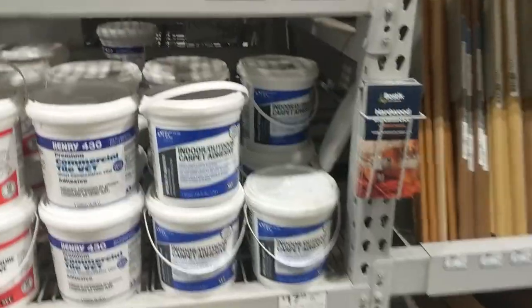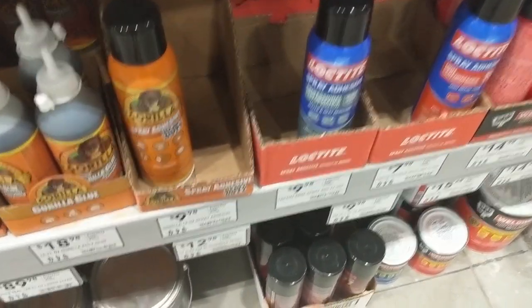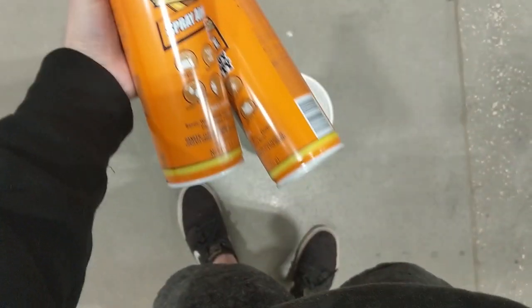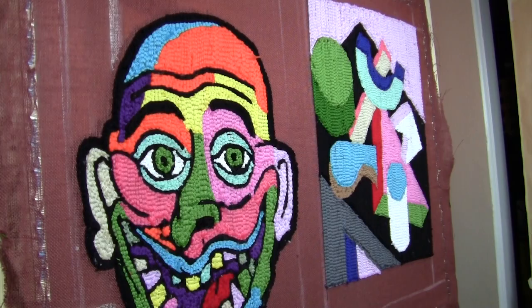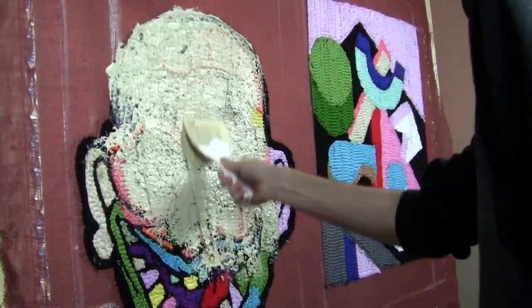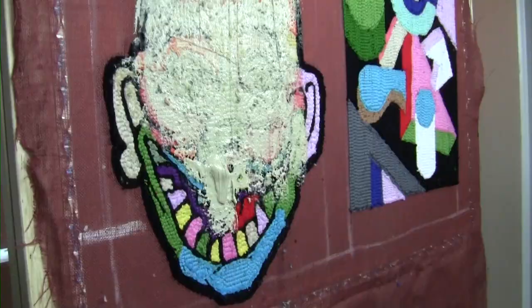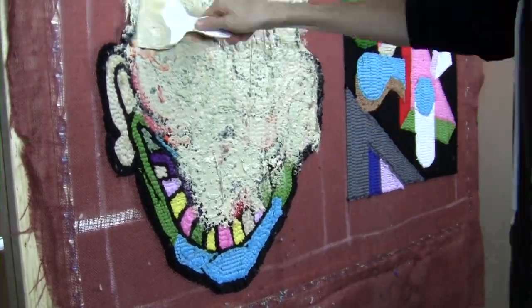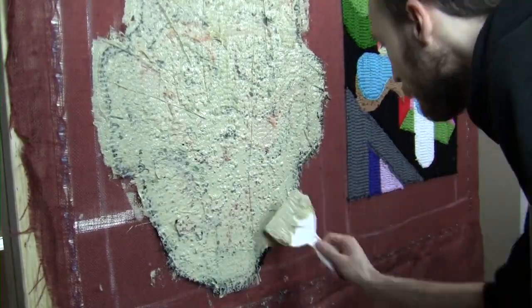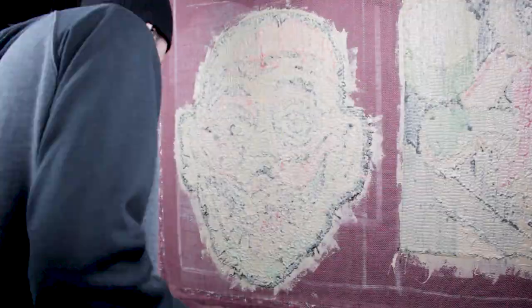Go to the store and buy the glue — it comes in a gallon container. Lowe's, Home Depot — carpet adhesive glue, all of them work. Also grab a can of spray adhesive; that glues the felt backing to your rug. Slop on a bunch — I use too much, clearly you don't have to use this much. It smells, so if you can take it outside that would be helpful. It dries overnight, but if you point a fan at it it dries faster, and putting it in the sun for a couple hours dries it completely and removes the stink.